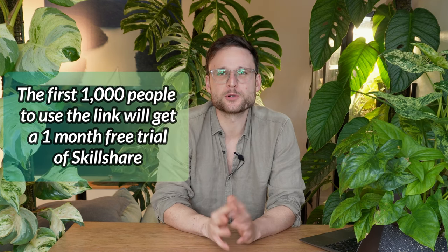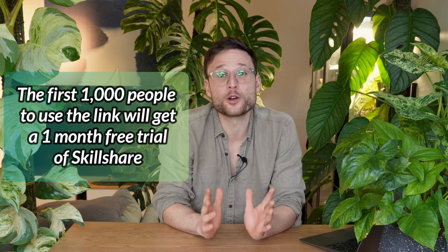If you want to unlock your creativity and learn a new skill, you can use the link in the description. The first 1,000 people to use that link will get a one-month free trial of Skillshare. Thank you again, Skillshare, for sponsoring this video — but let's get back into it.